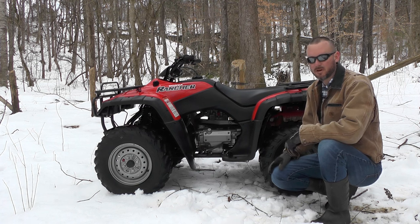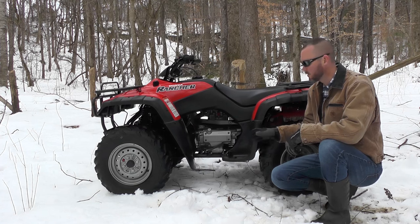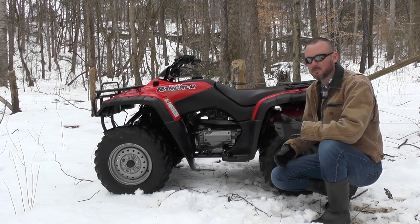These Ranchers come in a couple different variations, both two and four-wheel drive. The four-wheel drive is full-time, meaning you can't take it in and out of four-wheel drive. They also had an electric shift version and a foot shift version like this one. The electric shift, of course, shifts with your left thumb, not your foot.